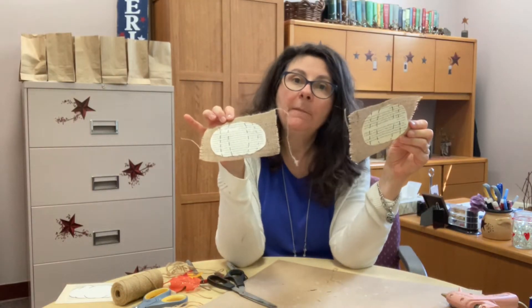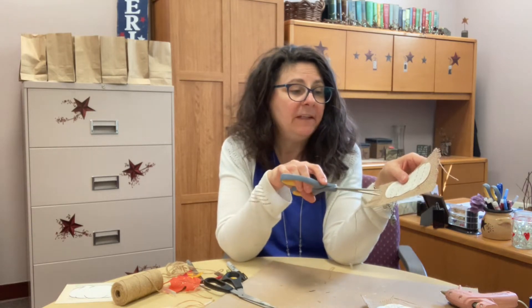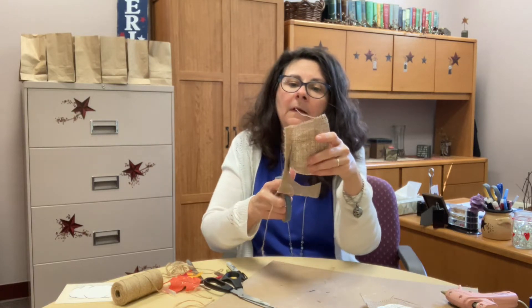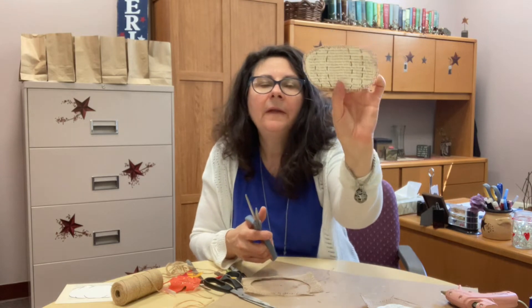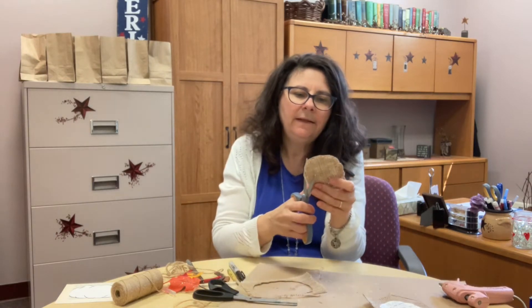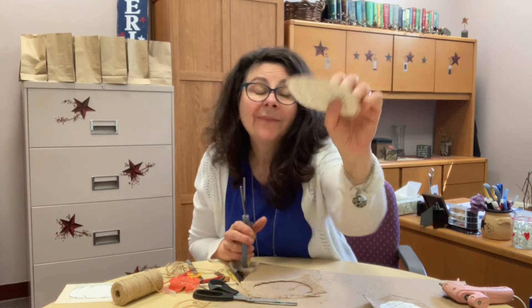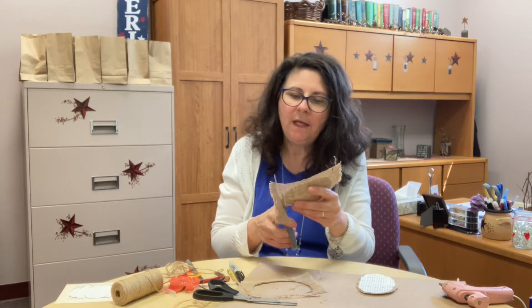I have two pumpkins on the burlap now and I'm going to cut them out with my scissors, leaving about a quarter to half an inch of burlap edge around the pumpkin so you can see the burlap from under the book page. I didn't trim it perfectly — I didn't do the indents quite well — but good enough. I was going too fast, so let's do the other one too.